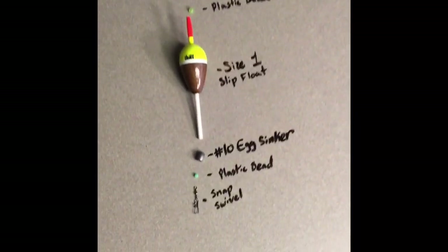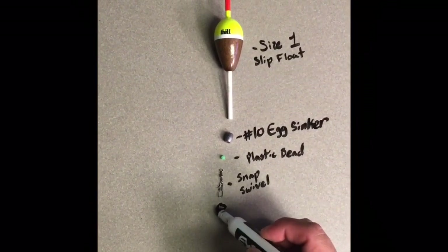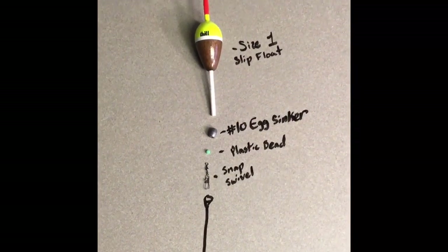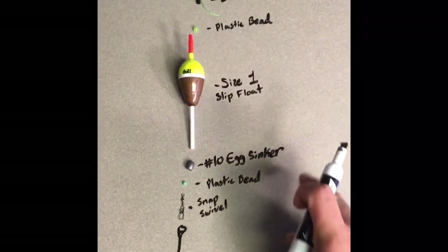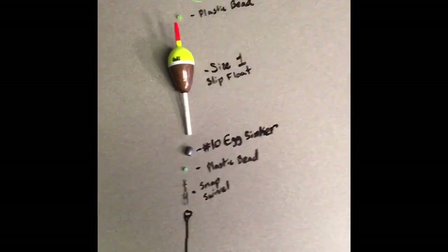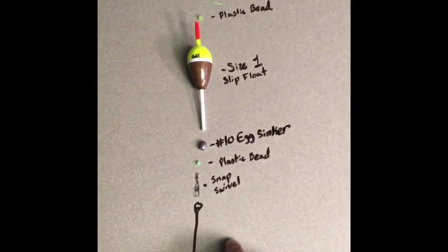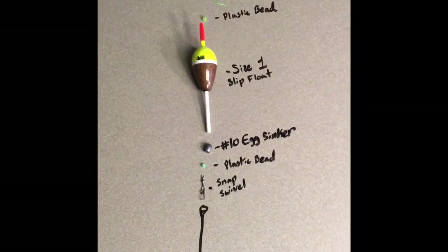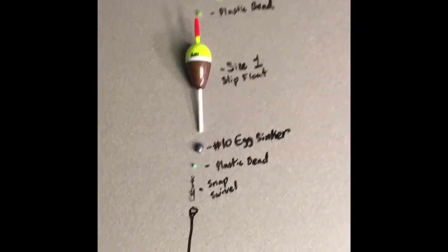We use this if we want to adjust the depth of how far deep we're wanting to fish. This little snap swivel will actually hook up to your leader, which will have a little loop and a little hook at the bottom. What you want to do with these kind of rigs is target the fish and figure out how deep they are. You might have to cast it out a few times to figure out how high to slide your bobber up on your line, because that affects how far below the water surface your bait will hang. That's where the fish are suspended, and that's where you'll catch most of your fish.